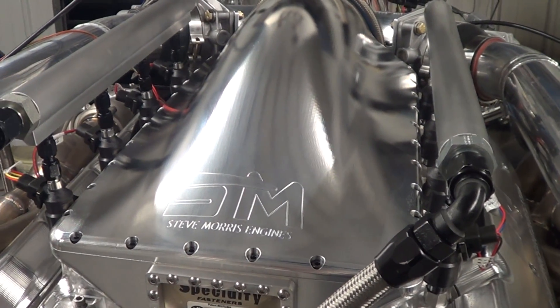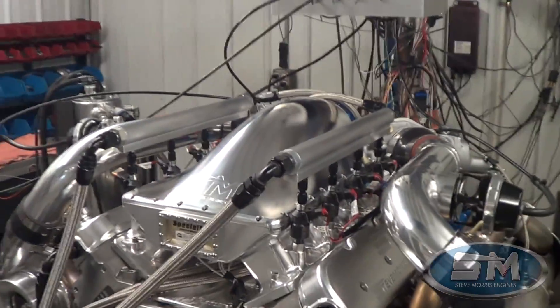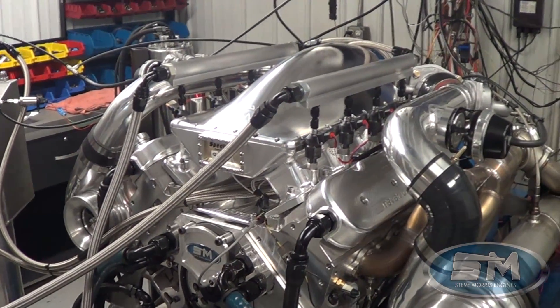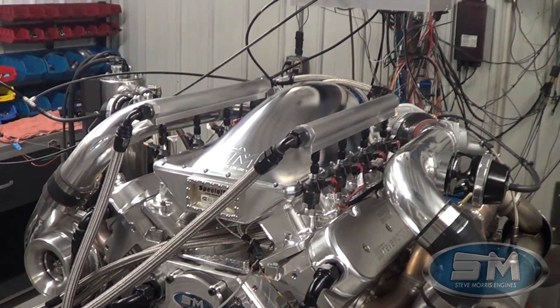Hey, I'm Steve Morris — Steve Morris Engines. This is a different piece that we just built for some customers in Australia down in Perth, Jamie and Jeff Welch, and this is for their jet boat.